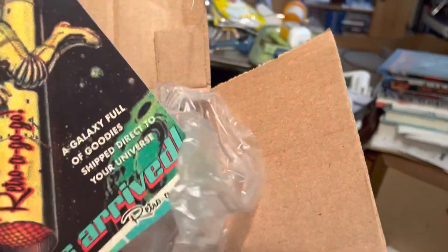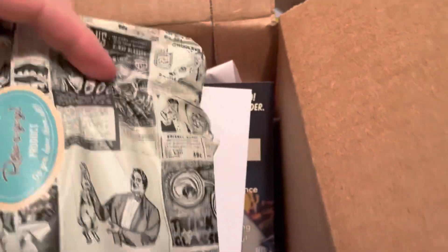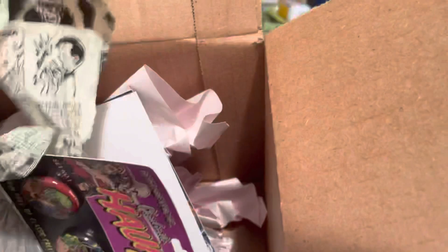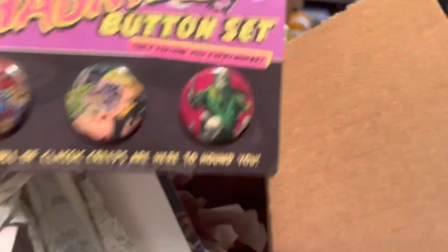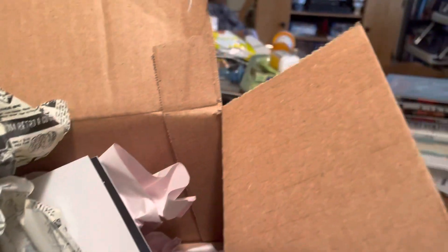I got some cards here, cool wrapping paper - I think you can actually buy this wrapping paper - and buttons. Cool buttons. That's what I got.